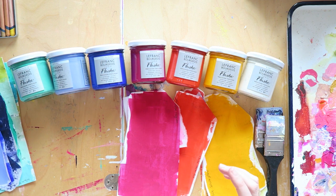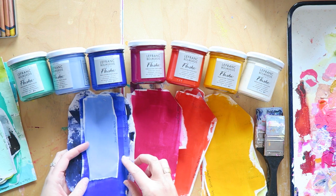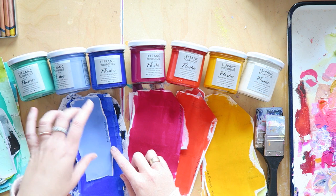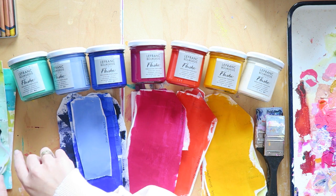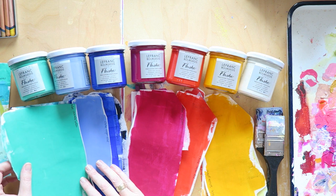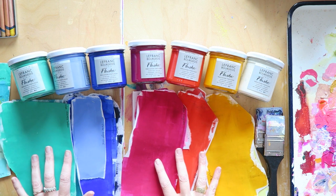Then we have the two blues. Here is the ultramarine, and then this is the royal blue, which is just ultramarine with white — a convenience color you don't really need since you can easily mix your own. The last one I have is also glorious: it's called Veronese green. It's reading a little blue on screen but it's actually a bit greener — just a gorgeous color.